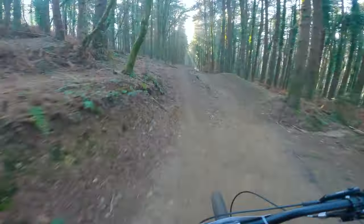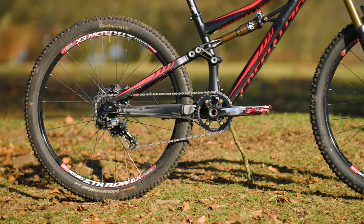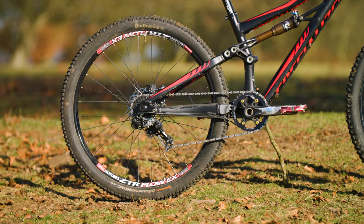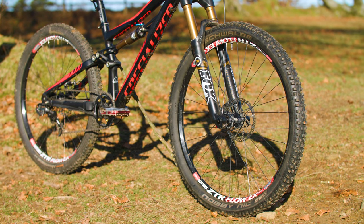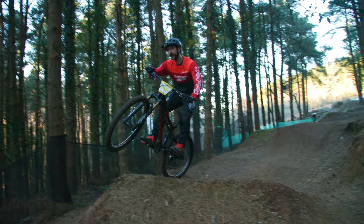Awesome. You can see how this little Specialized is easy to move around underneath me and easy to pop into a manual, thanks to the 26 inch rear wheel and short back end. The 27.5 inch front wheel adds stability and extra traction on corners, so it really is the ideal bike for this kind of terrain.